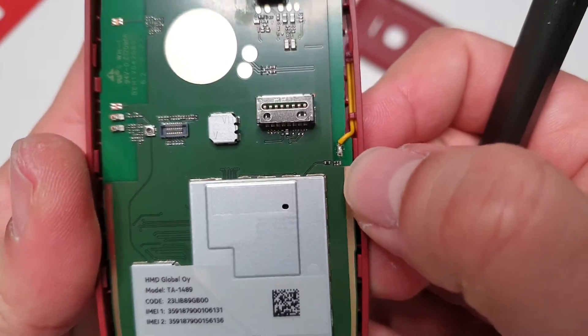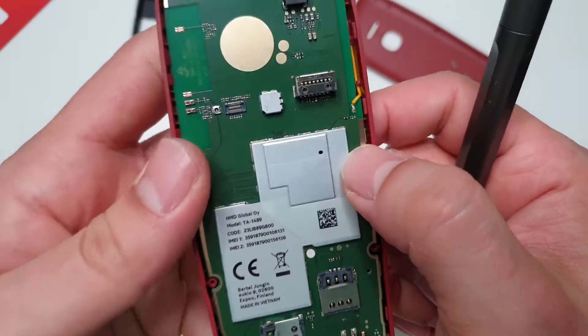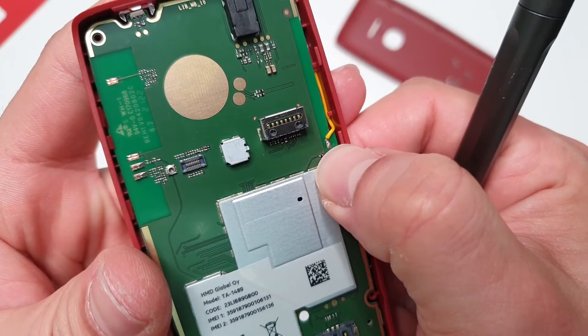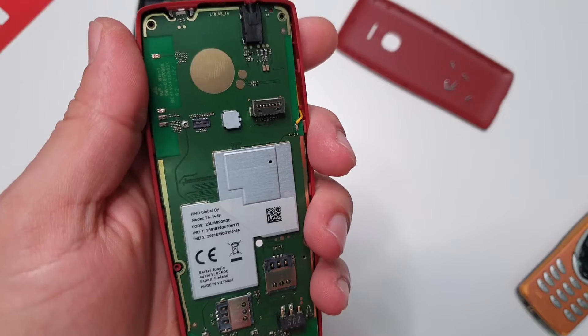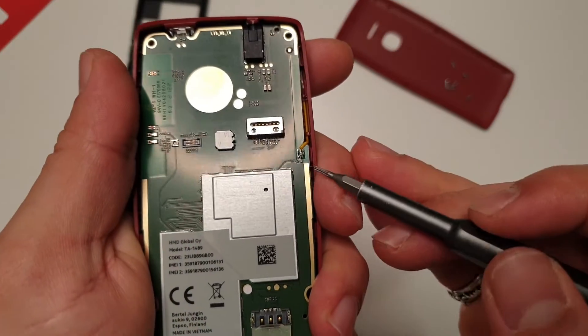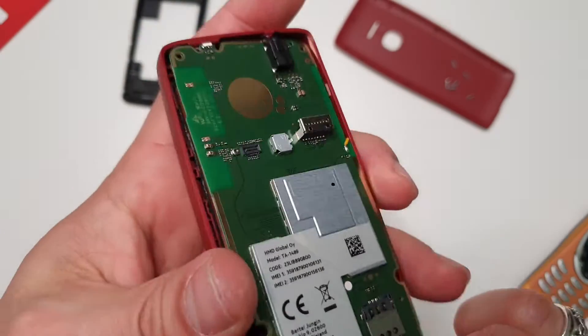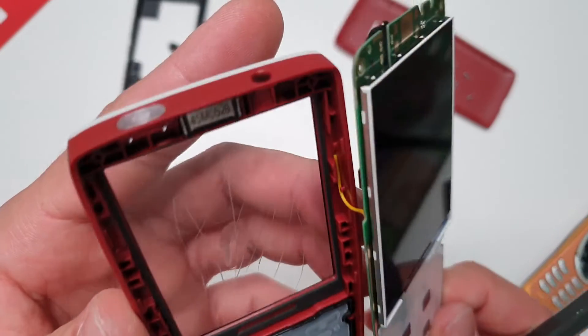Let's have a look at the other side - check out this connection over here. Oh my god - did they really do that? I'm not an expert in soldering by any means, but even I could do solder points better than that. That's crazy guys.